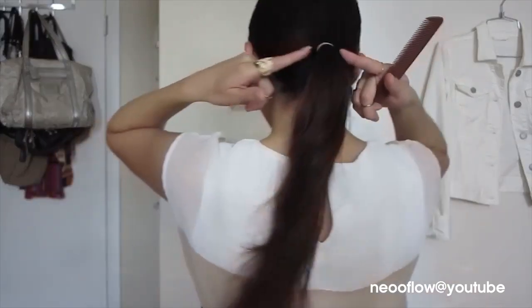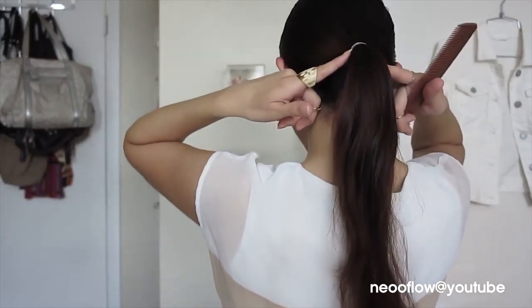First, you want to make sure your hair is super clean and you have no tangles at all. Then we're gonna put your hair away from how you usually do it — we're gonna make a low ponytail, and make sure it's low and very tight.